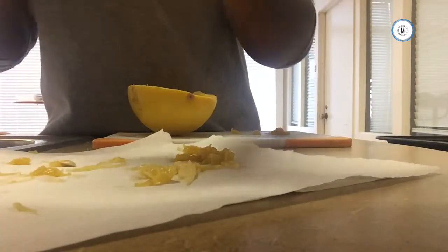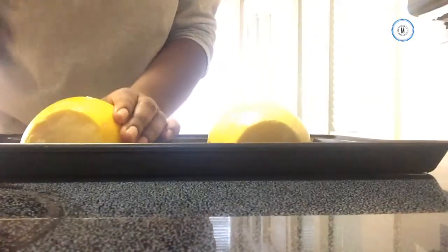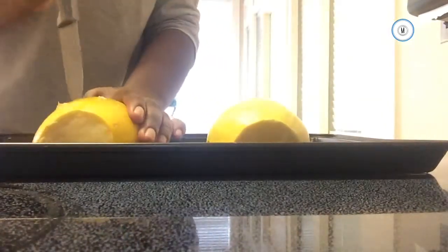Next, add a little bit of salt and pepper and some I Can't Believe It's Not Butter. Then make holes in the back side of it facing down. You're supposed to use a fork, but I didn't have one so I used a knife.